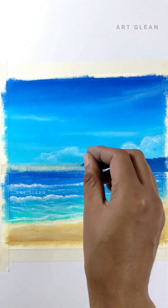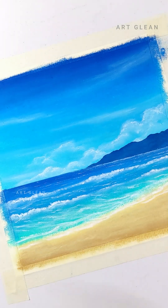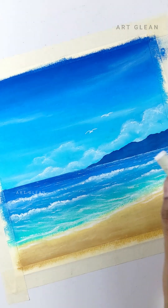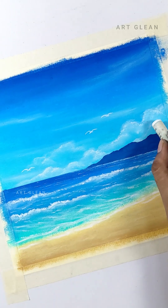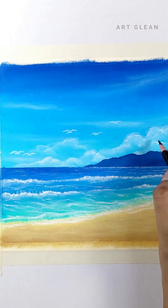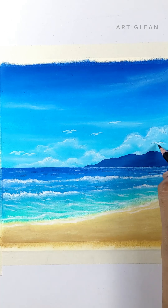It's time to remove the middle masking tape and see the sharp, clean lines of your paint job. Let's paint some birds using white and black colors. For the black color, I'll be using a border pencil to achieve sharp, defined lines.